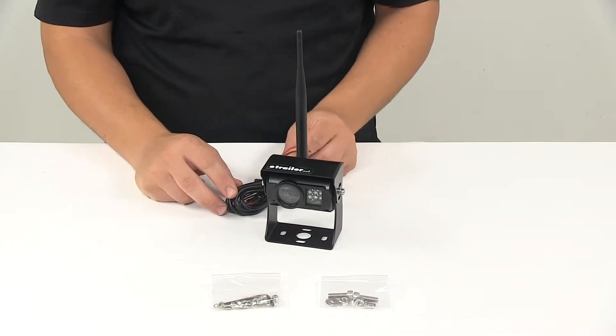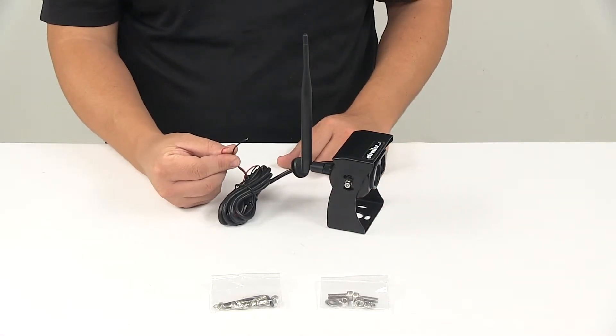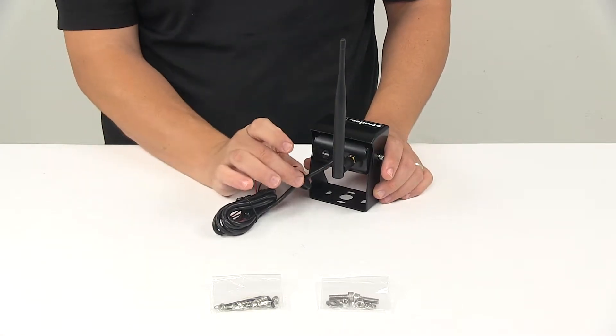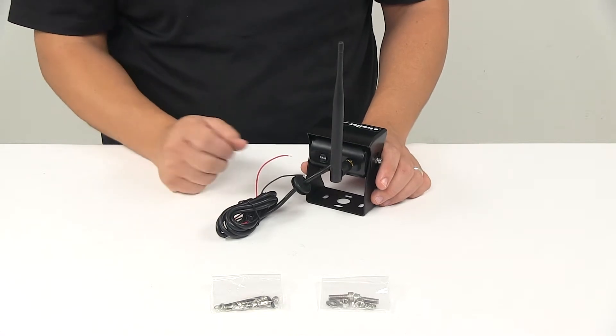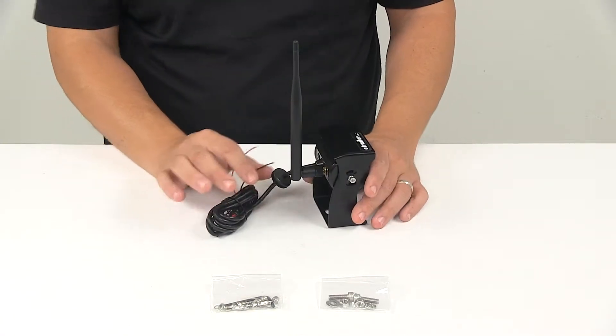The only wiring you need to connect is basically these two wires right here — your power wire and your ground wire. On that harness you do have a grommet to cover up the hole that your wires pass through as it goes through the body of the RV, keeping out dirt, grime, and moisture. Grommet's included.